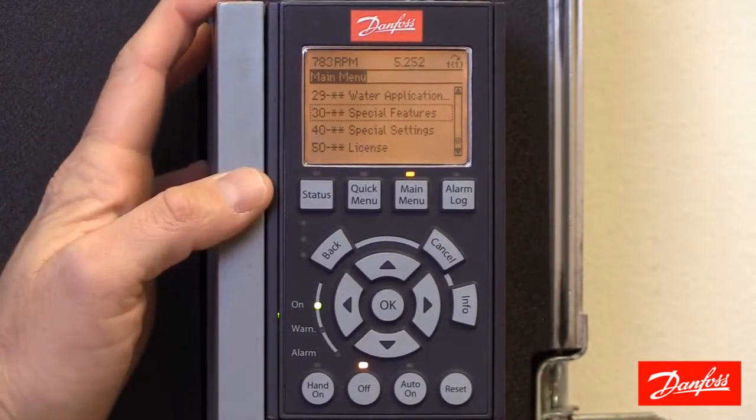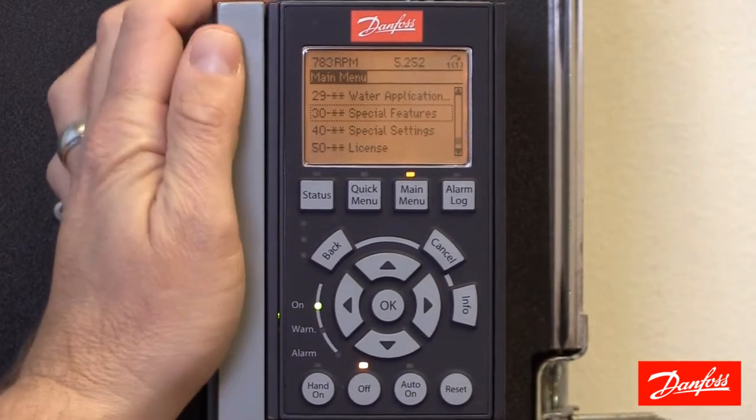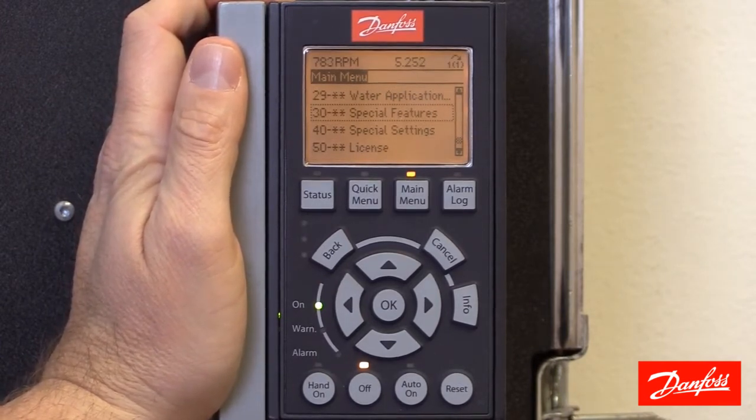Alright, let's get started. The first thing we need to do before connecting the Wi-Fi LCP to the drive is to get the drive's SSID and password. The Wi-Fi LCP will create a wireless network that we're going to need to connect the mobile device to.